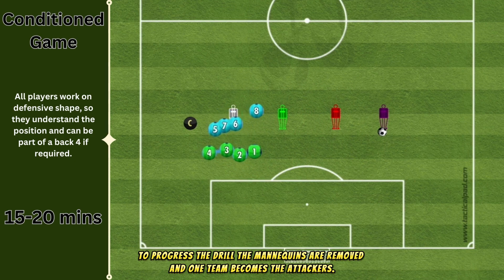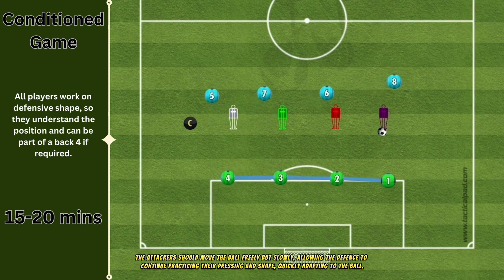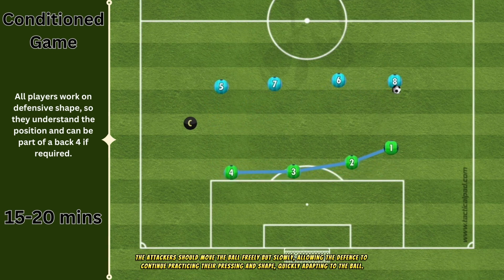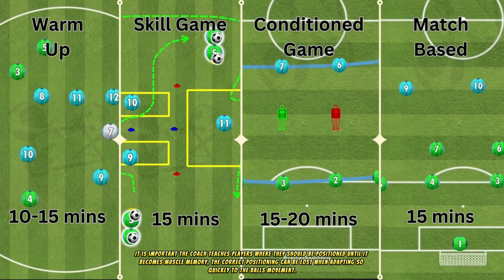To progress the drill, the mannequins are removed and one team becomes the attackers. The attackers should move the ball freely but slowly, allowing the defense to continue practicing their pressing and shape, quickly adapting to the ball. It is important the coach teaches players where they should be positioned until it becomes muscle memory, as correct positioning can be lost when adapting so quickly to the ball's movement.